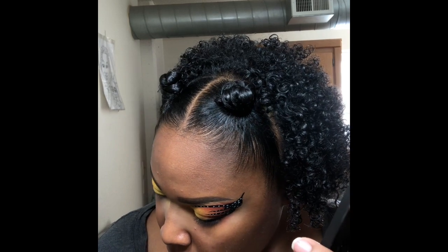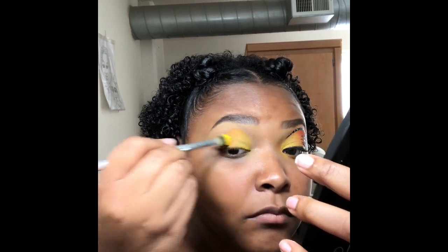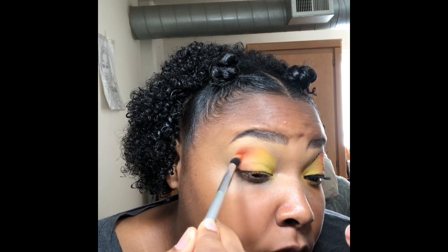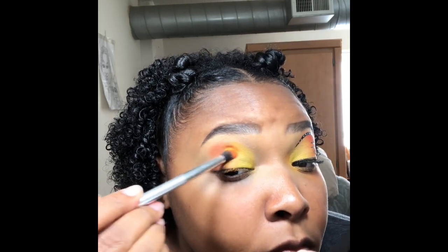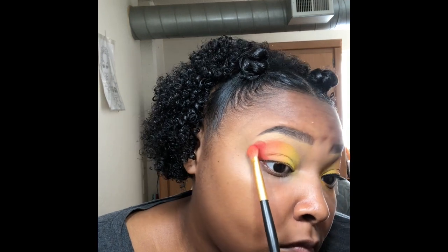Now I'll be taking the shade Rusted with my blending brush and I'm just going to blend that in with shade 518. I'm going to go back in and add shade 518 again just to blend in with Rusted. Now I'm going to take my fluffy shadow brush and add the shade 'Are You Kidding' — it's a nice matte red — to the outer V of my lid.